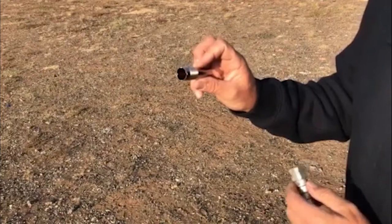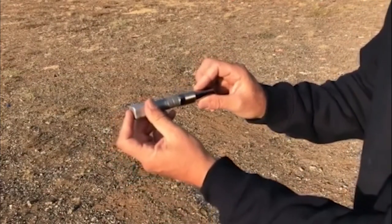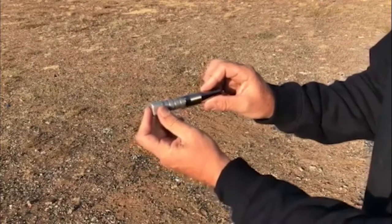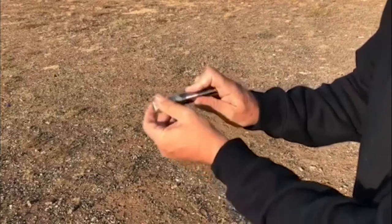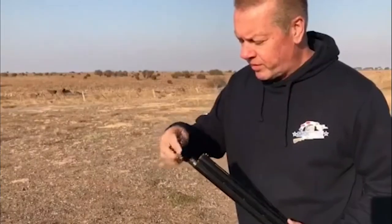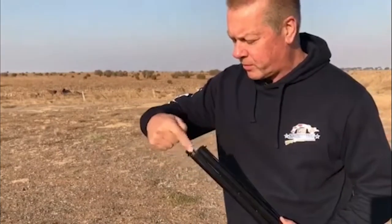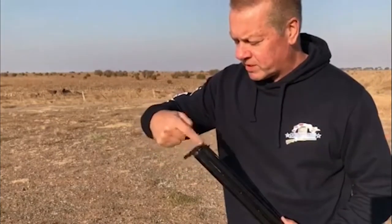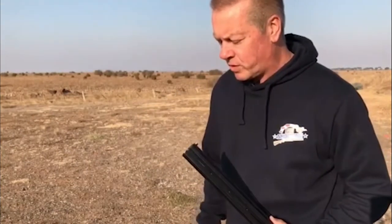Cylinder is a very open choke, and to prove that we just put our choke gauge in the front. That would be full choke, three-quarter choke, half choke, quarter, and it's cylinder. So that proved this choke is actually what it says it is. Just insert it, finger tighten it a little bit, put a bit of lube on it — everything works better with a bit of lube on it. Then use the tool just to tighten it up. Don't over-tighten it, just to what we call finger tight. Good to go.